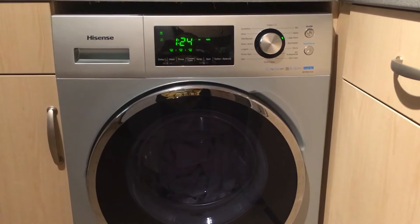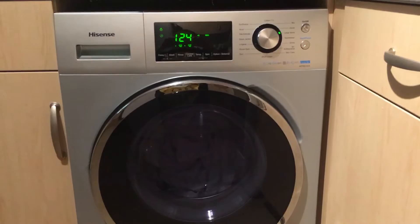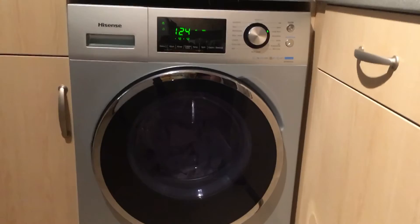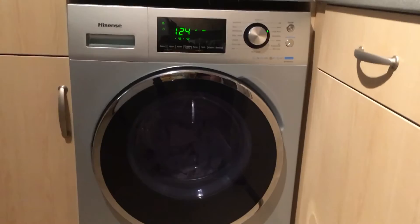Also, as you can see on here, we do have the remaining time displayed. This washing machine will actually play a melody when it's finished the cycle, and play another reminder melody for when the door lock has actually been completed.